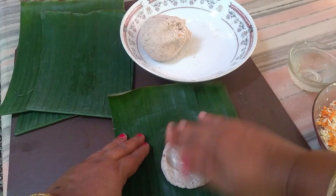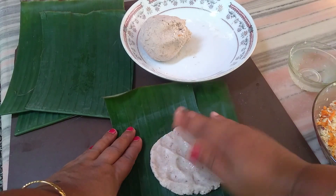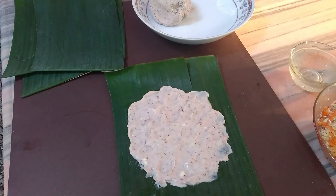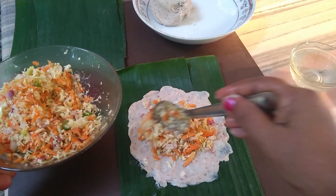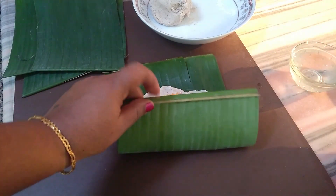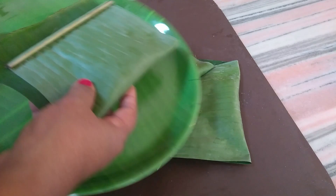Put it in the middle. I will cut the filling, put it on top. I will pour it in the pot.